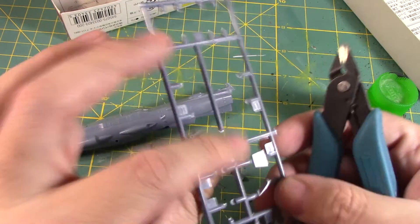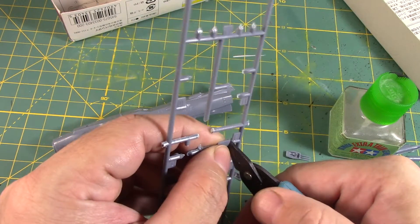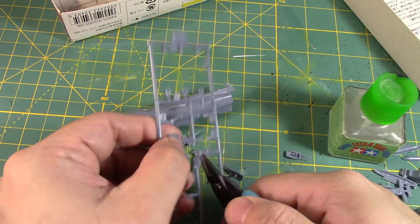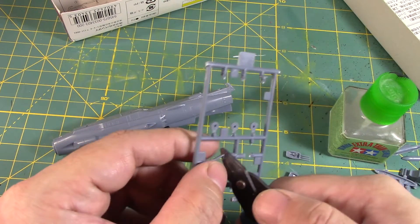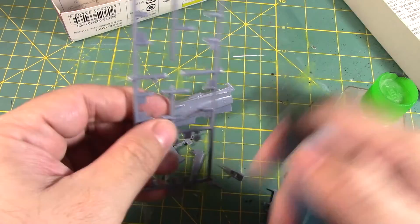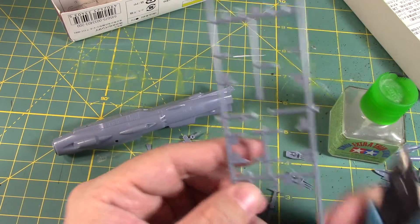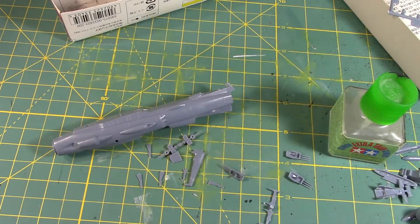I've been trying to get Gundam Planet to order these, but apparently there's not a market for them. It's understandable — it's a certain niche group that loves these little ships, not these specifically, even though these are classic ships.